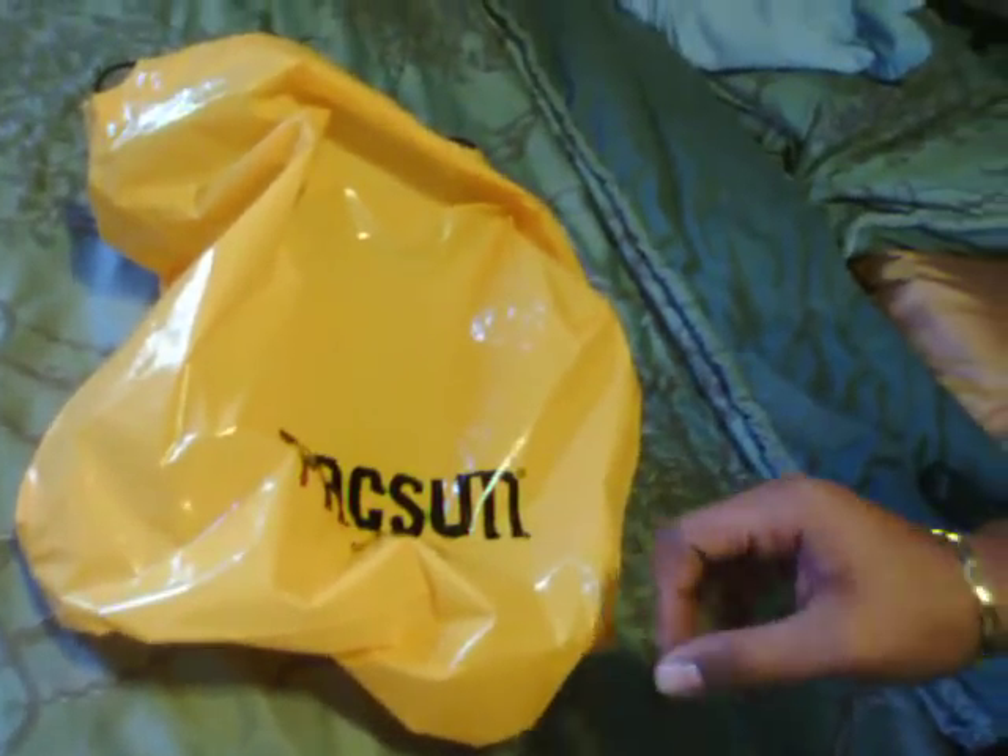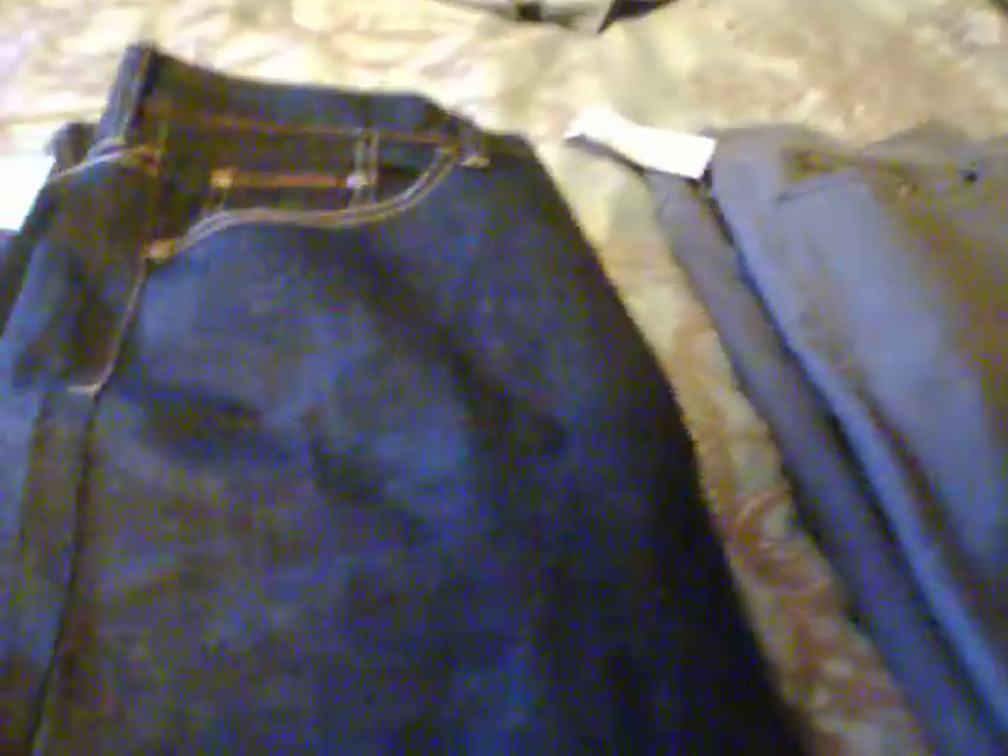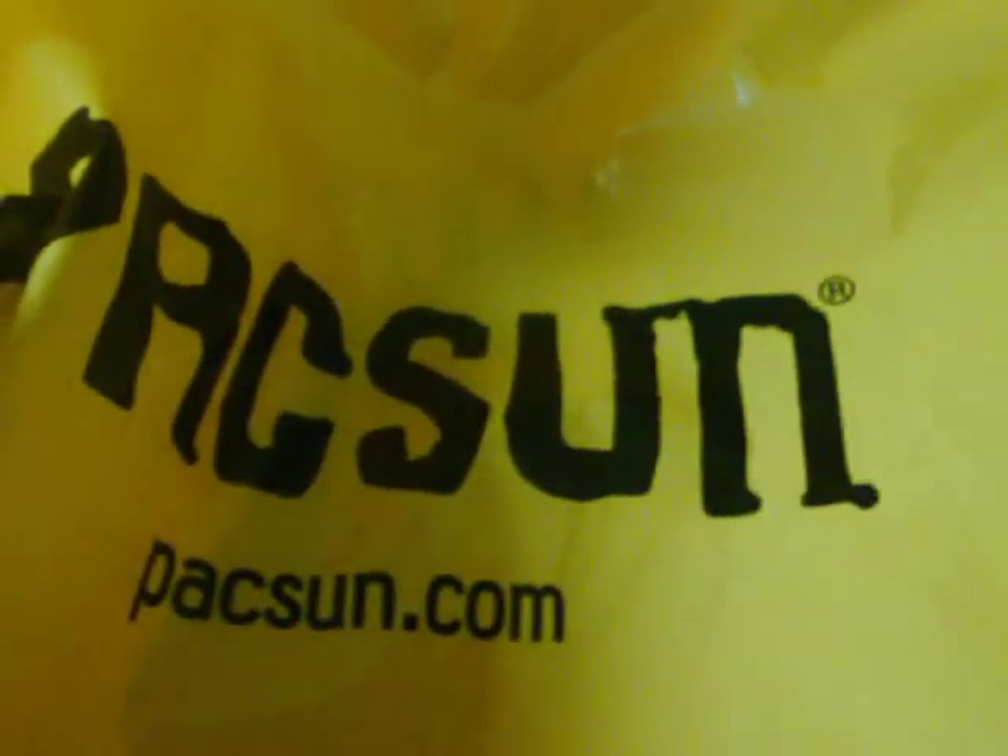These are my pickups from Pacsun this week. Let me know what you guys think about the denim — this is how it looks, pretty much. It's nice, everything is well-detailed. These are charcoal, which I love. Let me know what you guys think about them. I got my Pacsun two-for-$60, $65 — whatever it was. What do you guys think about my purchase? I got them from Pacsun — check out the website, Pacsun.com. These are my pickups of the week, so let me know. Subscribe, rate, and comment, and thanks for watching.